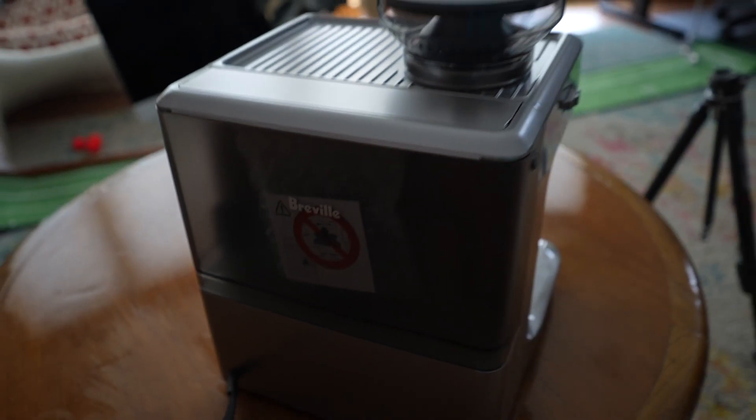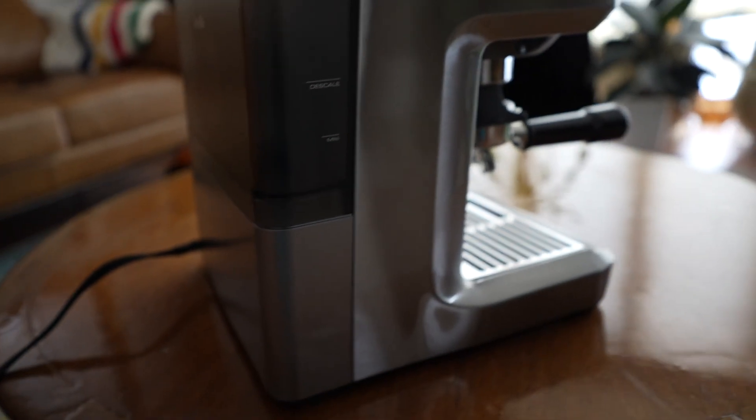Some cons: you do have to refill the water tank, which is no different from a coffee pot or Keurig, but it adds a little bit of work to the process. You also have to descale it and empty out the waste water bin at the bottom. That adds a little maintenance on top of owning this machine. If you're used to something more simplistic like a Keurig or coffee pot, just know there are a couple of extra steps you'll have to take with this espresso machine.